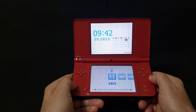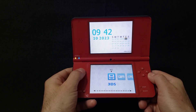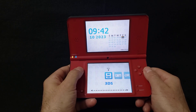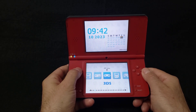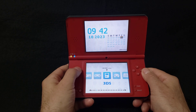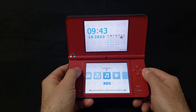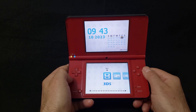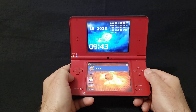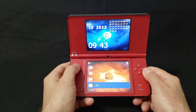This is a 3DS-style menu showing all your folders for your ROMs: NDS, Nintendo, Super Nintendo, Game Boy and Game Boy Color, Sega Genesis, PC Engine, Neo Geo, Atari, and a music folder. To go into your folders, all you've got to do is press A, which takes you to your SD card where you can see all your files and load stuff right from here.